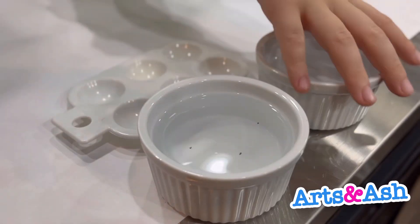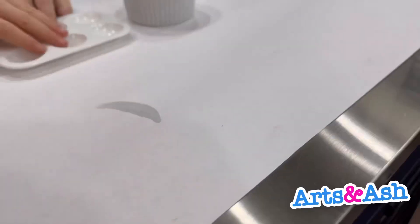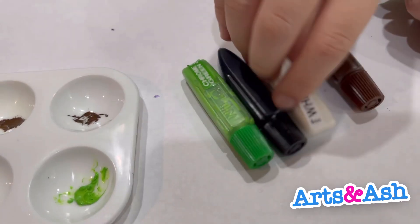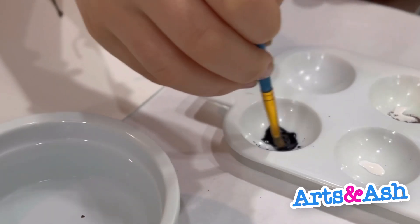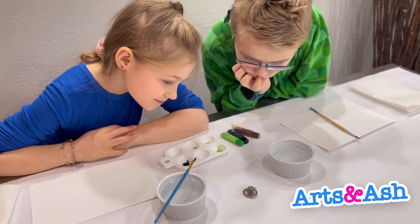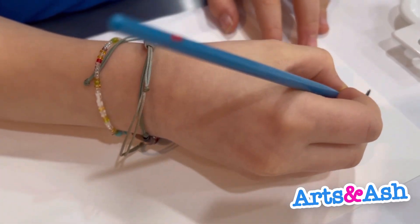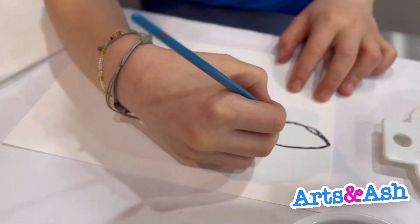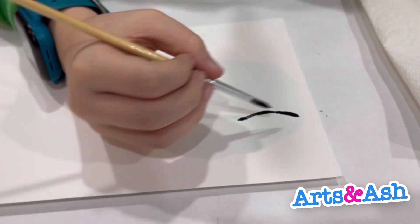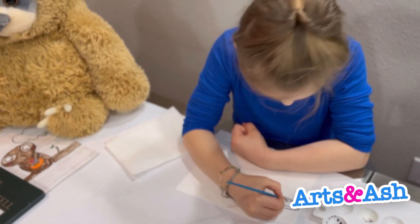We went to the Lego store yesterday and I got this cute baby Yoda chain, and we thought it'd be good to watercolor him. We just call him baby Yoda because it's a cute name, but we know his name is Grogu. We really like him a lot, so that's why we decided to draw him.